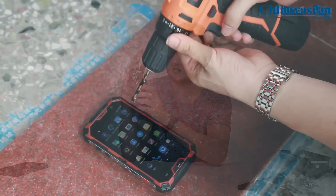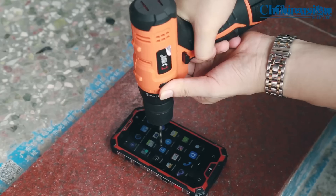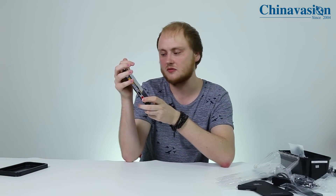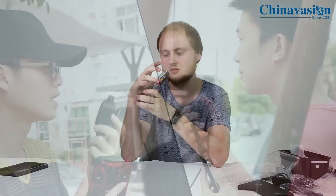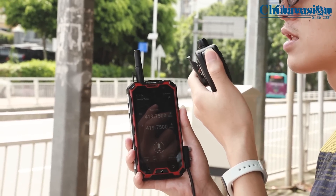The phone also comes with an abundance of outdoor features, including an LED light that can be used in dark environments when you need more light. It has an SOS feature which you can use in case of emergency to contact your friends or family. It also supports PTT, which means it has a walkie-talkie feature, so if there are other people nearby using a walkie-talkie or the same phone, you'll be able to talk with them no matter where you are.